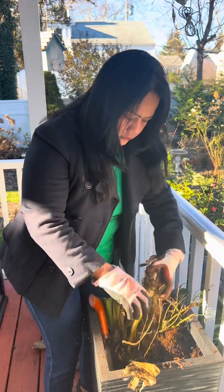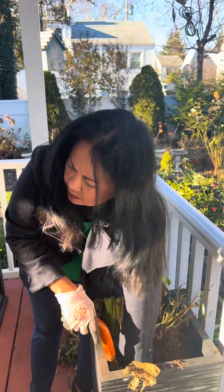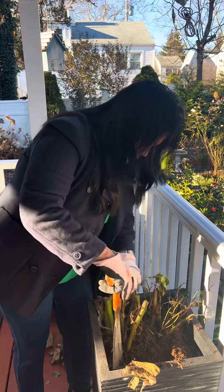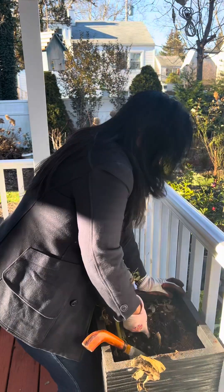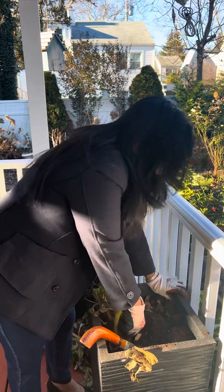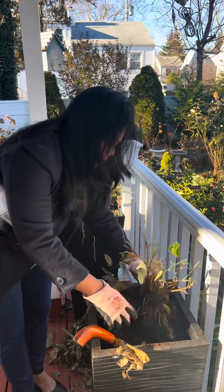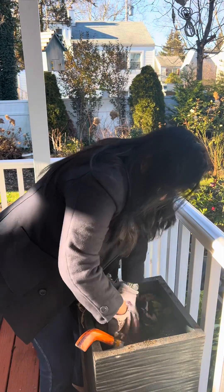That's why I planted them in this planter, but what a big mistake because it's very hard to remove them. So I'm going to uproot them and save them. I'll just put them in a shopping bag or in a box, and leave them in my basement. I'm not going to wash them — I'll just leave them in the paper bag.